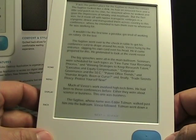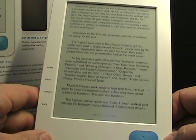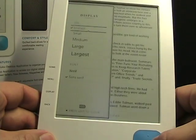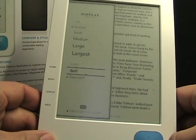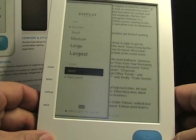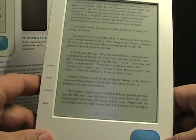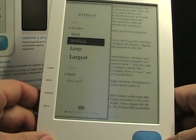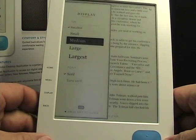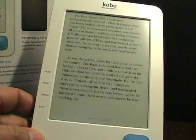It is a very readable display and I like the e-ink technology being used here. Let me jump to Serif and see what that looks like in the Smallest format. There's Smallest. Now let's go to Medium size. That's Medium on the Kobo.